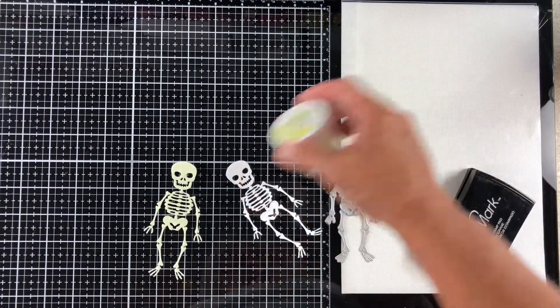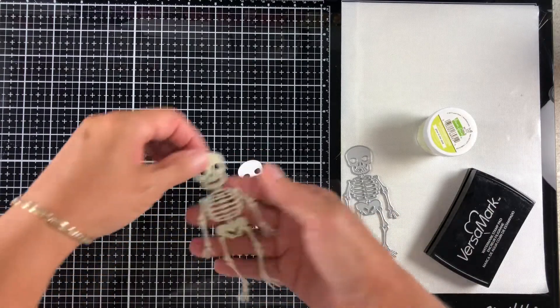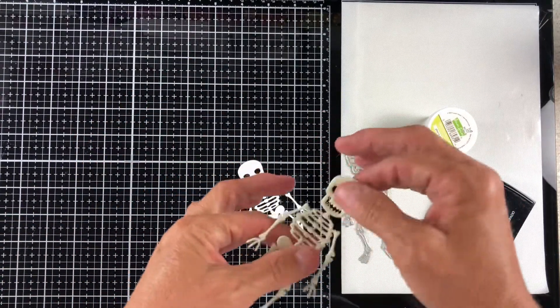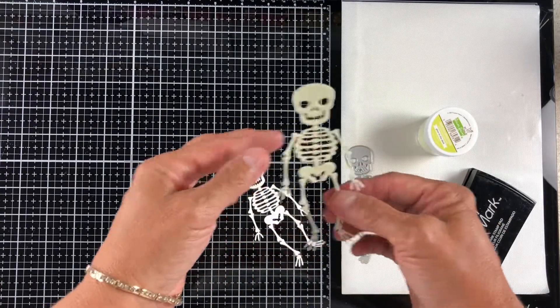I just tossed it all over him and then I heat-embossed him, and we ended up with this little guy here who, by the way, is super sturdy now. He feels like a plastic toy. So that's really awesome.